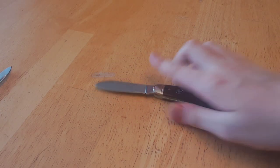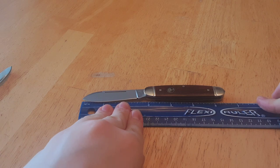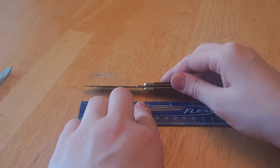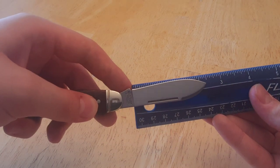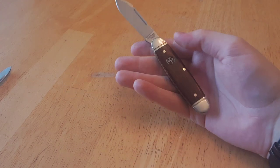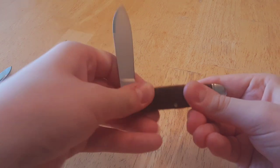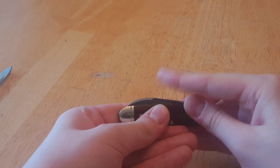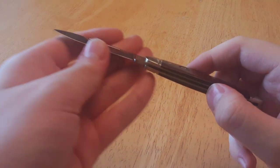Speaking of measurements, this knife is UK legal. You're looking at an overall length of just around 6 and a half inches. The blade length, including the unsharpened bit, is around just a little over 2 and three-quarters. But the cutting edge alone is 2 and a half inches — so very much UK legal; you're not going to have any issues. It's a slip joint, so that should also help. The action is very, very good — I'd give this a solid 7 out of 10. And despite there being no stop pin visible, this knife does not accumulate any blade wrap. I have opened and closed it quite a few times, and there is no sign of blade wrap at all.